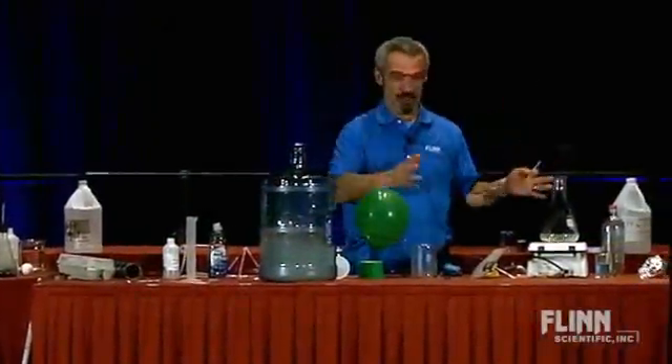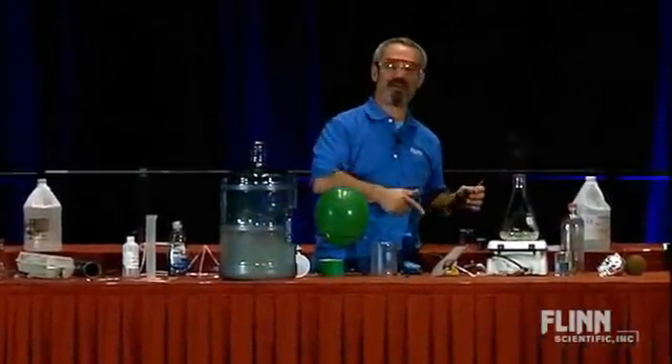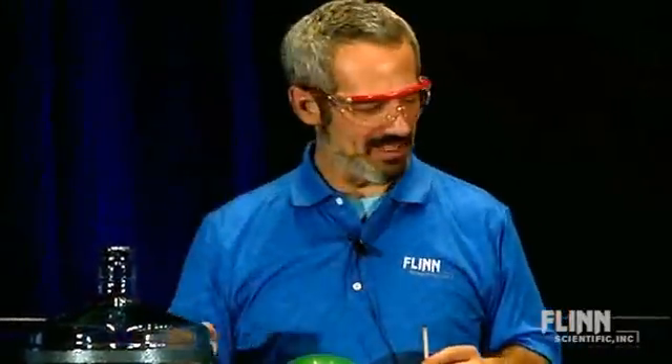This one is new — this is making its NSTA debut right here. I came up with this about a year ago and showed it this past fall when you guys came and saw me in Naperville. And they said they liked it and told me to bring it.